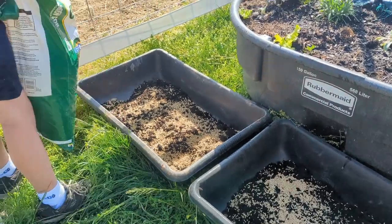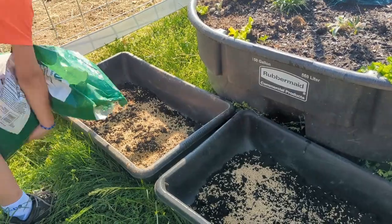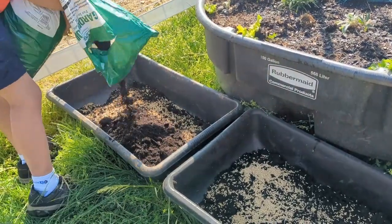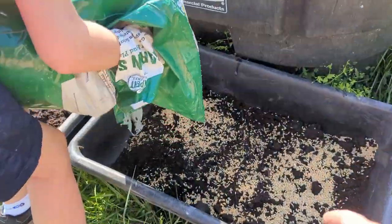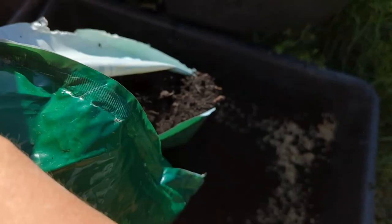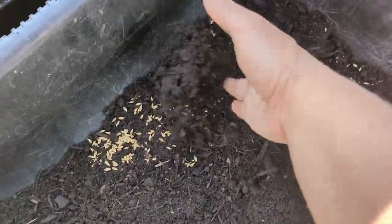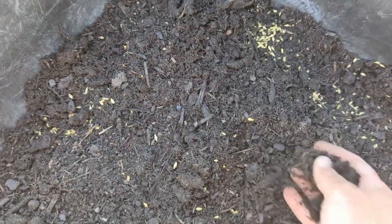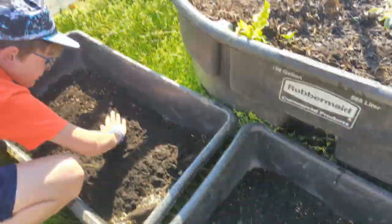Now we're just going to cover it with some garden soil. We can just smooth the soil out. If we need a little more, we can get it. But let's try to cover it up. You're just covering it just enough so that it's not going to be crazy.